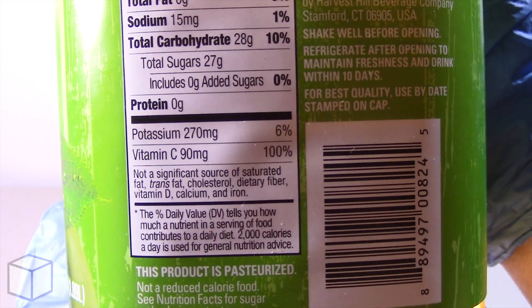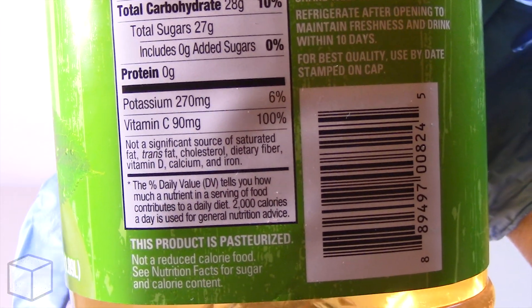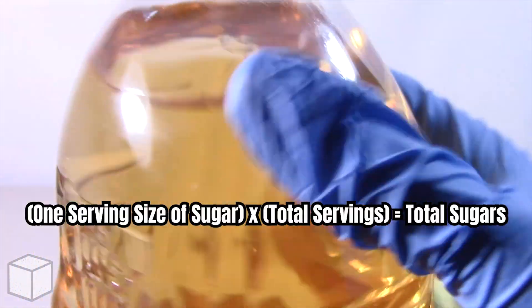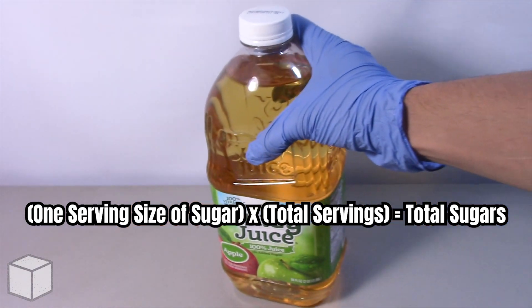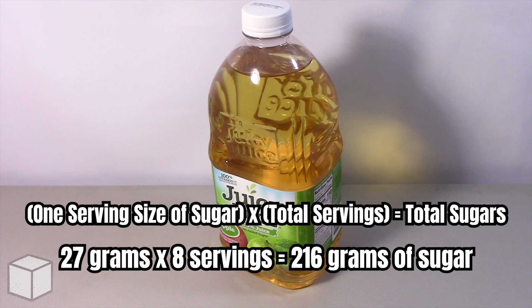However, there are eight servings in total. So to find the total amount of sugar in this product, all you would need to do is multiply the total servings by the total sugars per serving. And the result in this case would be 216 grams of sugar.